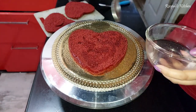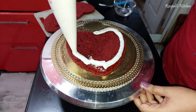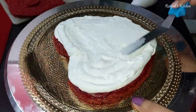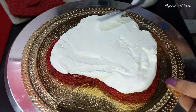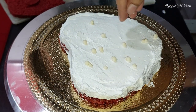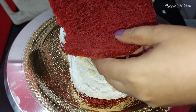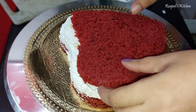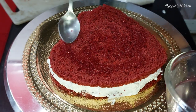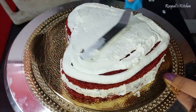I will add 2 pieces of cream and soak the base layer with sugar syrup. Then I will apply cream cheese on all 4 sides. The cream cheese is good in texture. I also added some chocolate chips in it — the taste is very good. If you want, you can use white chocolate ganache too. Then I put a cake layer on the second layer and soak it the same way.